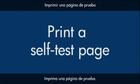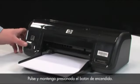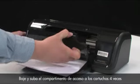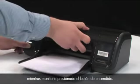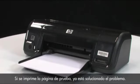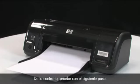Try to print a self-test page again. Press and hold the power button, then lower and raise the cartridge access door four times while holding the power button, then release the power button. If the test page prints successfully, the issue is resolved. If the test page does not print, go on to the next step.